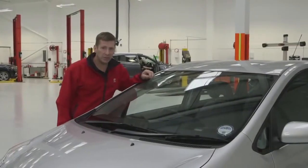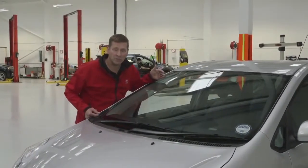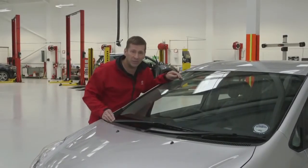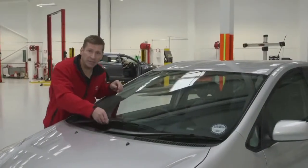Check the condition of the windscreen — you're looking for cracks and chips. Any cracks or chips over 10 millimetres within the swept area of the wipers is an MOT fail. Check your wiper blade rubbers by running your finger along them and checking for splits or damage. If they're damaged, they need replacing.